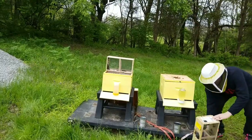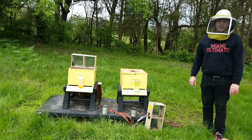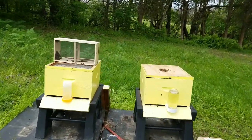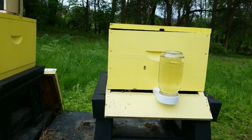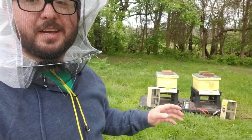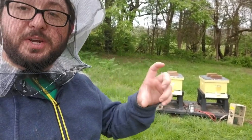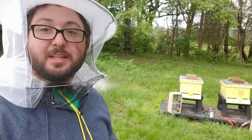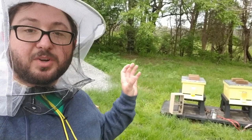Now that the bees are in the hives and the feeders are set, the plan is to just let them get established. The queen needs comb in there to want to stay, so hopefully in the next three days they'll start making honeycomb and release the queen so she can start laying and get the colonies established. Today is Saturday; Micah is coming back Tuesday to open the hives and check the queen traps to make sure the queens have been released.